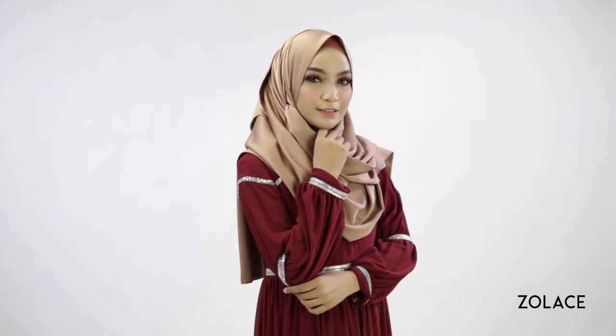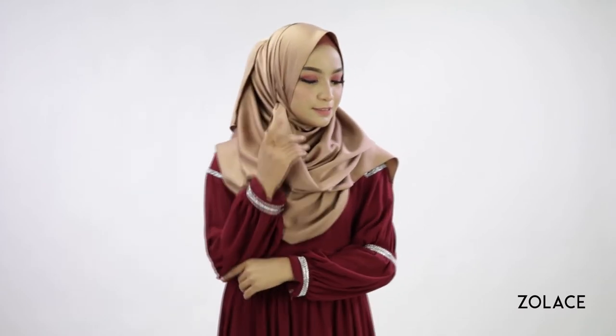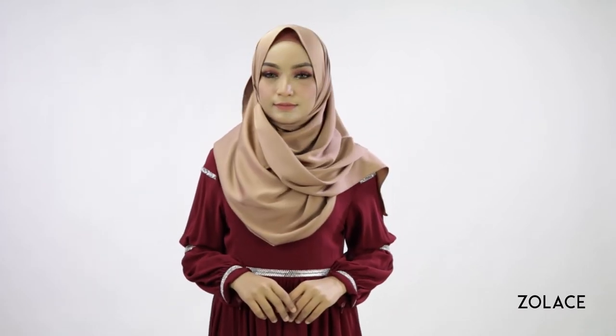Try out this shawl and outfit today! Thanks for joining us this week. Share this video, make sure you subscribe, and we'll see you next week for another edition of Hijab Friday! Enjoy!